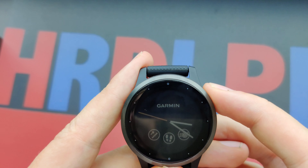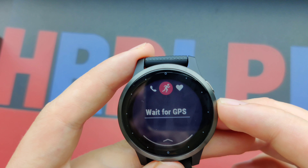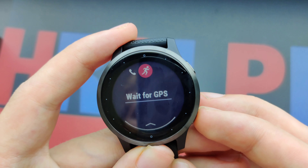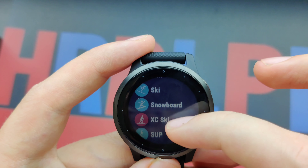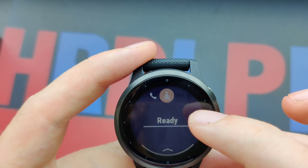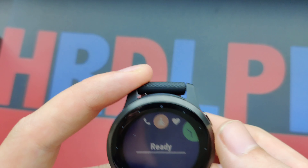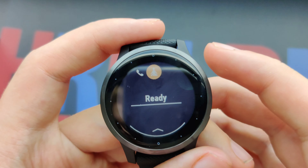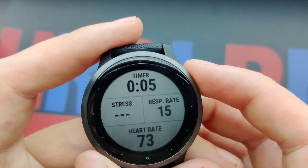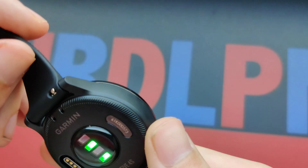To activate a workout, you press the swipe button. For instance, let's go for a run — but it's waiting for GPS, which is a bit buggy right now. Let's go for some yoga instead. You can adjust your settings, press the button, and it starts. Over here you can see the heart rate and the stress level.